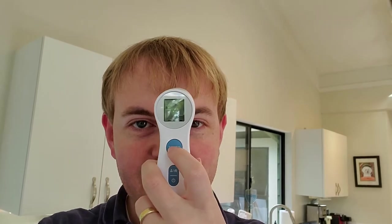So I'm going to hold this up to my own forehead. I'm going to press the button here to take my reading. And you can see almost instantaneously we get the temperature reading there on the screen. So it's very simple,